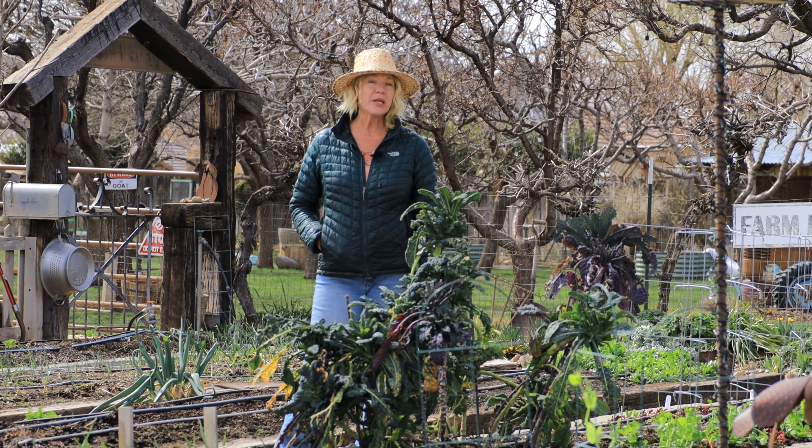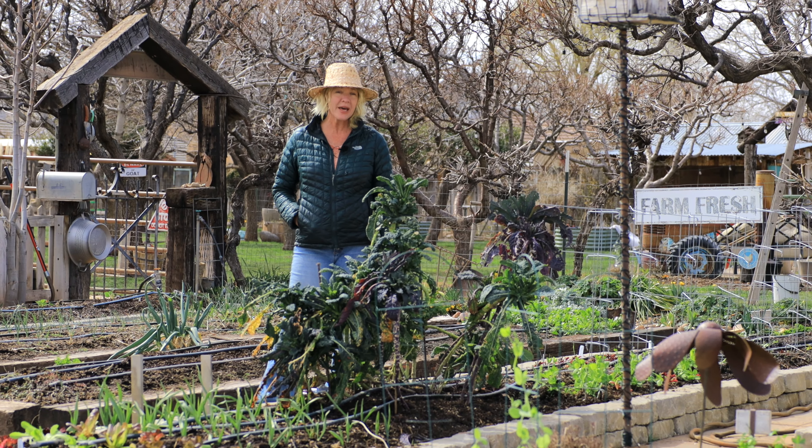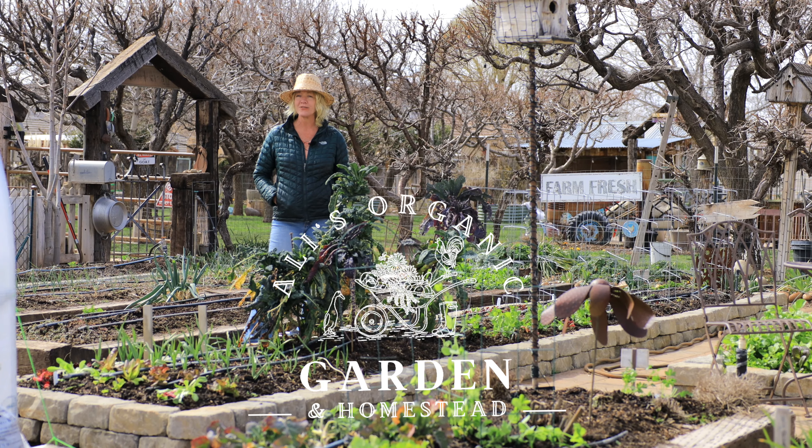March is a busy month in the garden. Many of our cool season crops will go in the ground. We should start our pest management, spray our fruit trees one last time before bud break. I have lots of gardening tips plus planting potatoes and cauliflower.